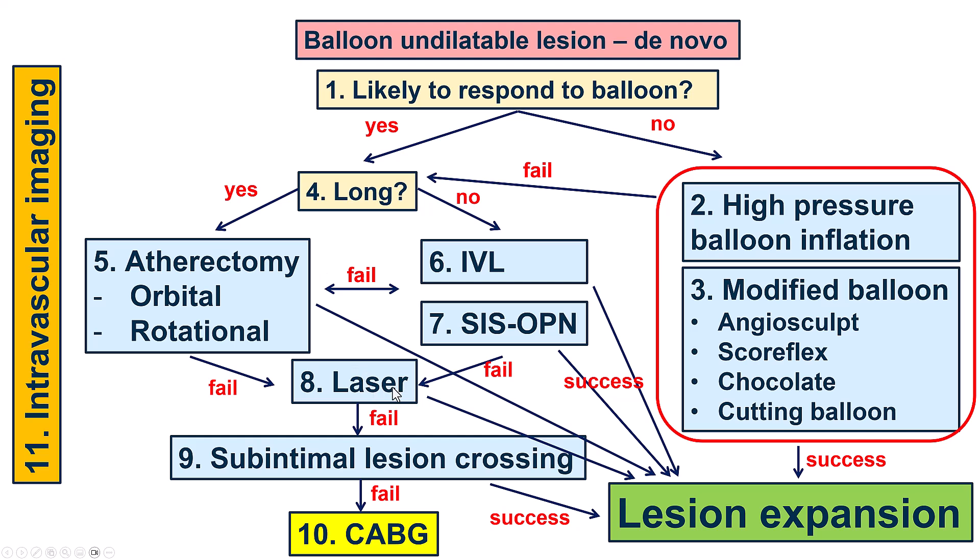We typically don't use contrast with laser in de novo lesions, only in-stent. If that doesn't work, another option is extraplaque or subintimal lesion crossing — either crushing the lesion from the outside or dissecting around it to expand the extraplaque space. And if everything fails, then as a last resort, one can send the patient to coronary bypass surgery.